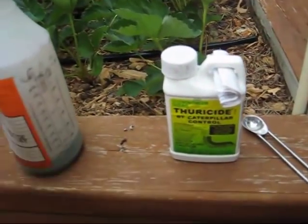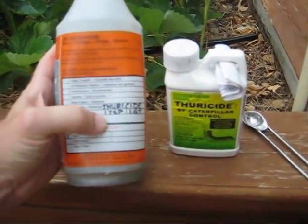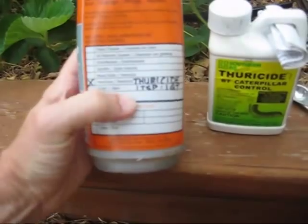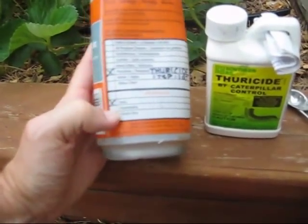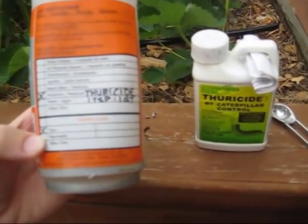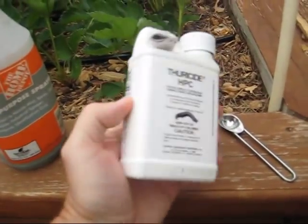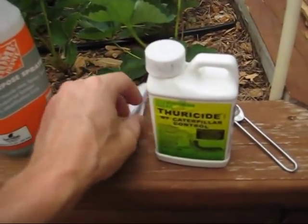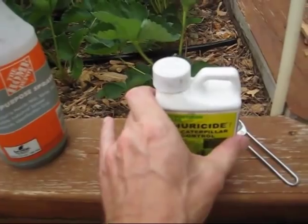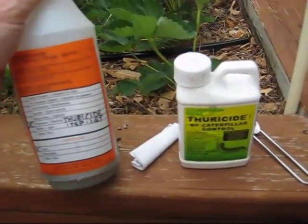We use a half teaspoon measure and mark on the container what it is, that it's a pesticide, and that it's toxic. We don't have the safety measures written on the container, but they are on the box and we keep the instructions together. I'm going to mix up one teaspoon of BT into the sprayer and then come over and spray my plants.